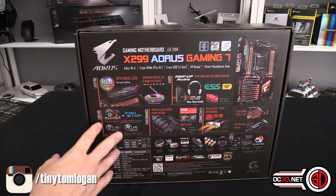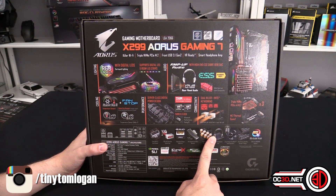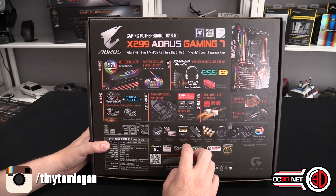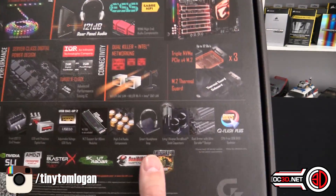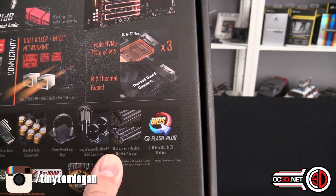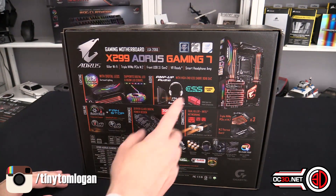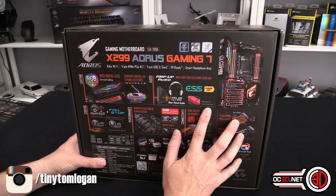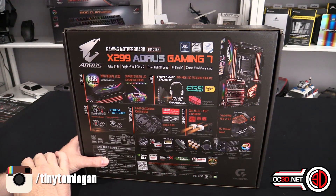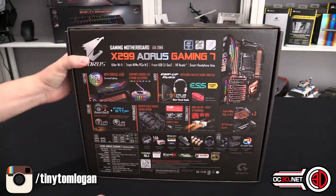There's loads of software going on with their smart fan. They're saying it's high-end audio components — we can see Japanese capacitors there. There's USB DAC support with dedicated USB output ports, adjustable voltage, so you can get the best from them. They've also got long-life Durable solid capacitors, dual armor ultra-durable design, triple M.2s — one with a thermal guard — dual killer networking, Sabre Hi-Fi with high-end audio capacitors, rear panel audio up to 121 decibels for headphones, and server-class digital power design.